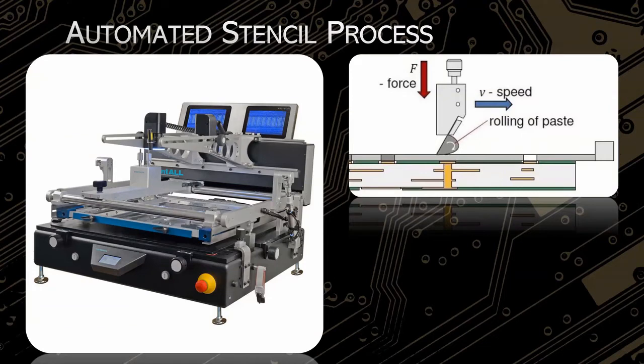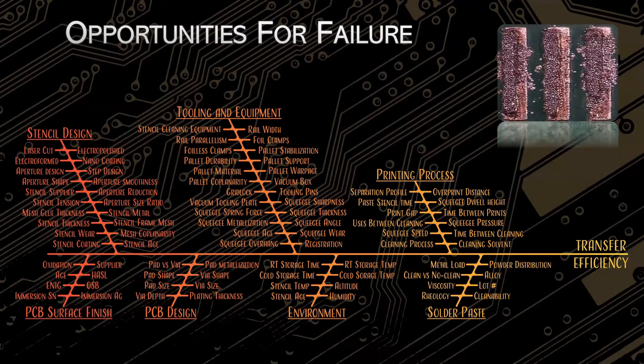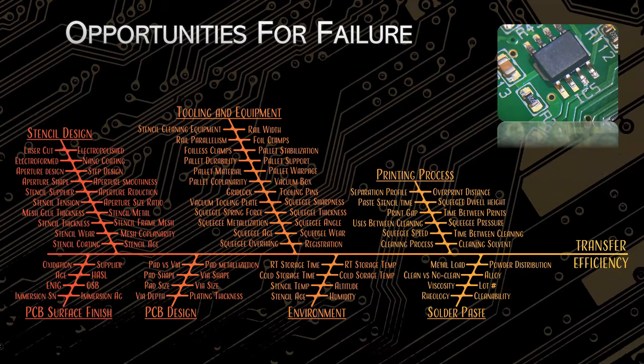There are a lot of problems with using stencils. I always focus on the one biggest issue: no matter what the issue is, you're generally left having to order a new stencil. That's the biggest one — delays. If the aperture is the wrong size or there's the wrong amount of paste on the board, we could probably get by making a board for you, but it's certainly not repeatable or reliable. In that case you're looking at a delay or extended delivery time because you'll have to wait for a new stencil to be cut and shipped.